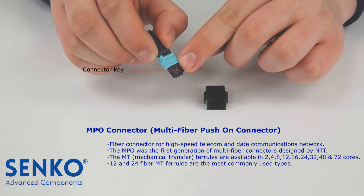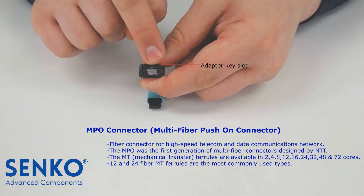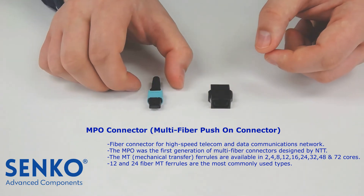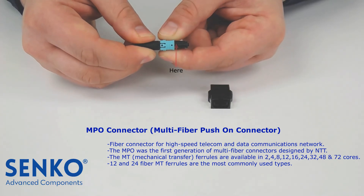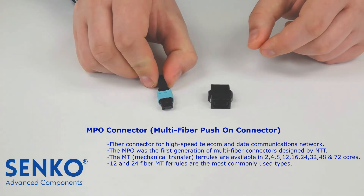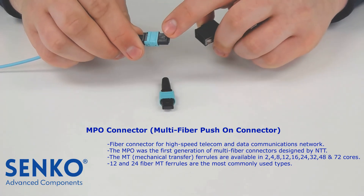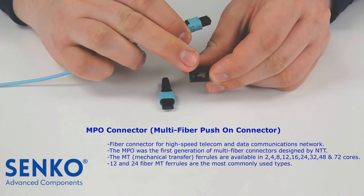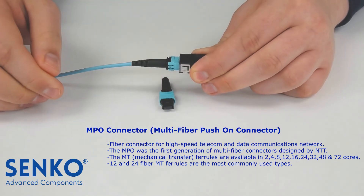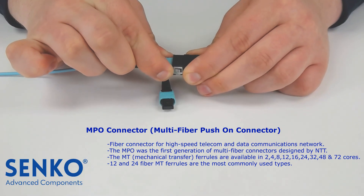The MPO connector has a key on the top of the housing that fits into the slot on the MPO adapter. Inside the adapter, there are two hooks that latch onto the voids on the MPO connector. Those two voids are located on both sides of the MPO connector. To mate an MPO connector with an MPO adapter, align the connector key with the slot inside the MPO adapter, then push the connector until it latches. To unplug the MPO connector from the adapter, grab the MPO housing and pull until the connector disengages from the adapter.